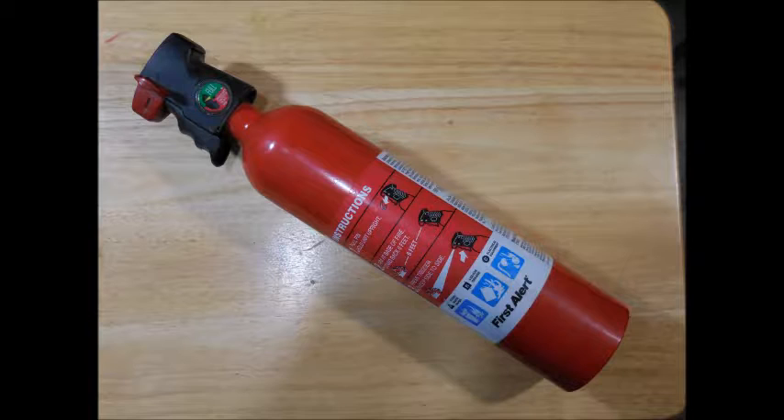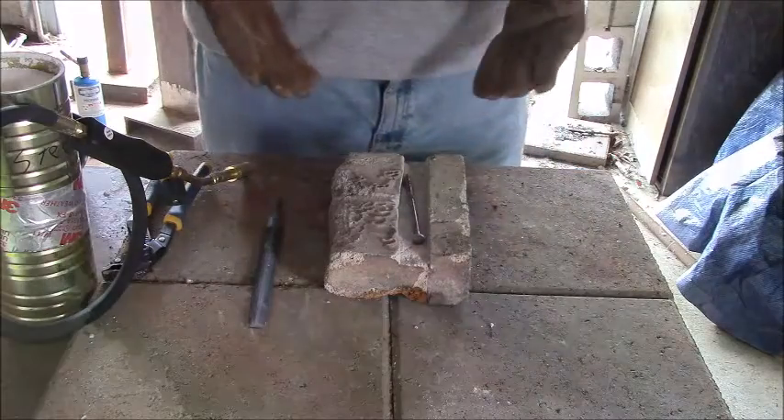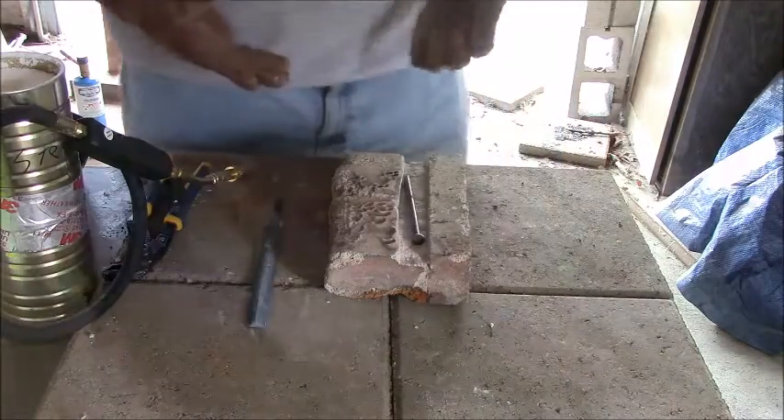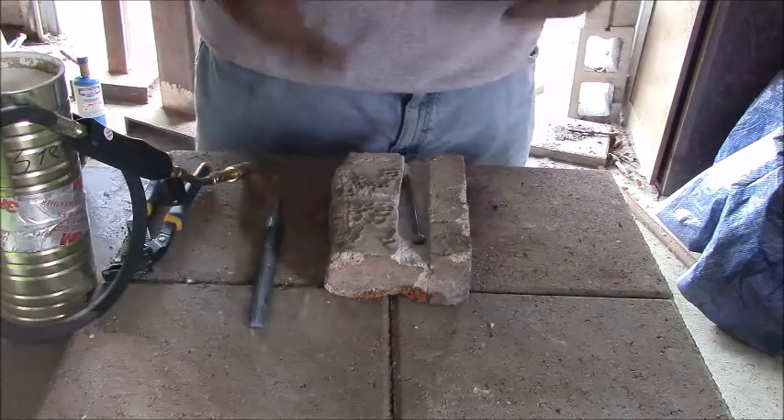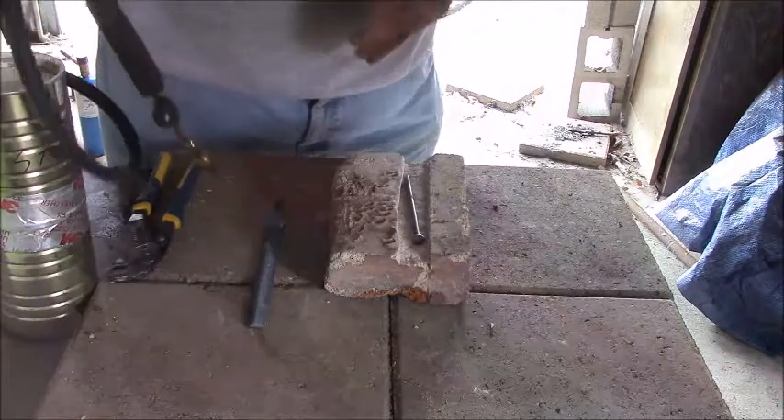The last piece of our equipment is the one we hope we don't need: our fire extinguisher. Okay, so today we are going to be annealing this nail, which I'm going to be using as stock to make some stamps for some future metal work.